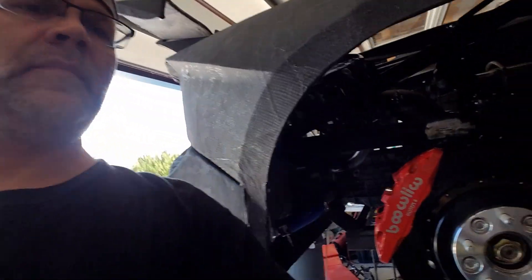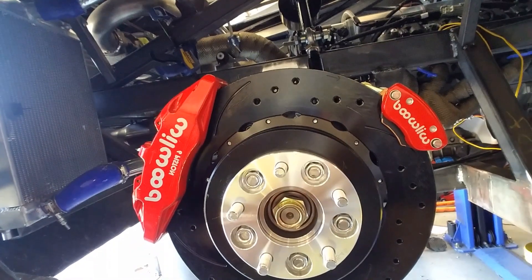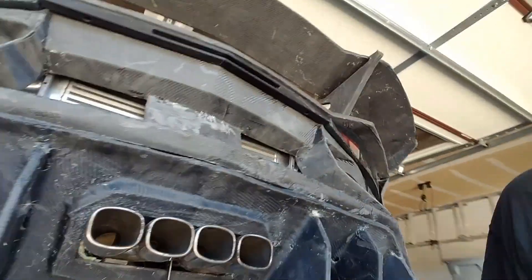Hey everybody, welcome back. This is our second part to our brake system. We've actually got these mounted up and I've got the rear brakes shimmed, and we also have it on the other side.